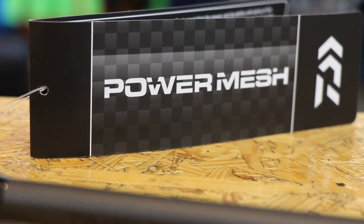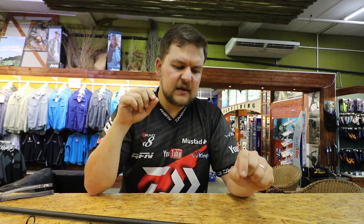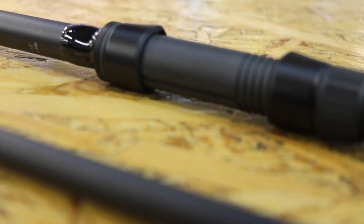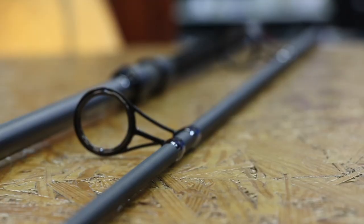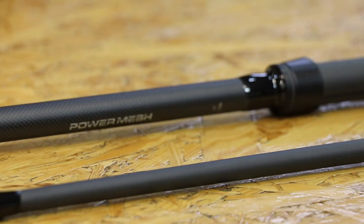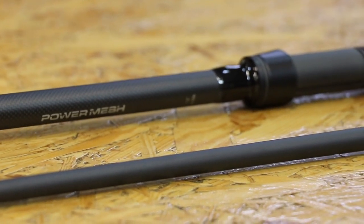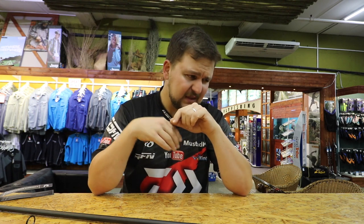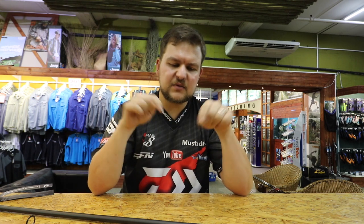Today we're going to be talking about the Power Mesh spod rod. For those of you who don't know, it's mainly for specimen guys — you could use it for normal conventional angling, but it's really more for specimen fishing. What we like to do is fish to a specific distance, specifically clipped to the reel. Normally we measure that out with our bank sticks.